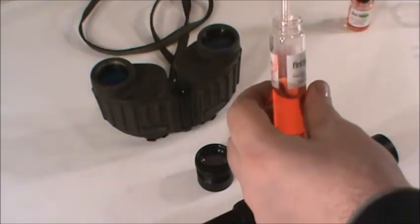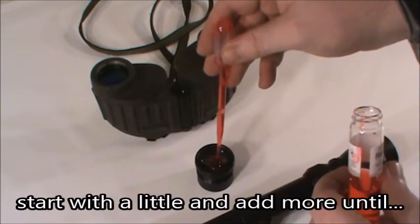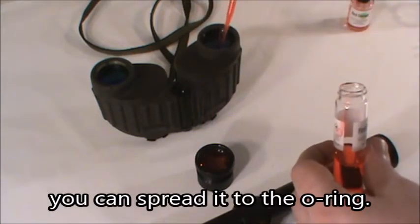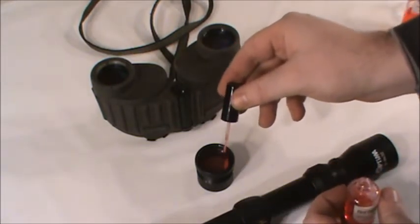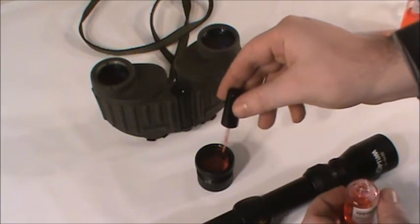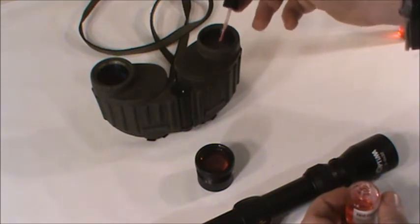With a 30ml vial and pipette, apply the polymer to the center of the optic and work your way out. The pipette will help control the amount of polymer applied and help prevent spillover. Then, with the 15ml vial and brush, we are going to make sure we have an even coat. What we are doing here is just pulling at the surface of the polymer such that the brush never touches the lens.